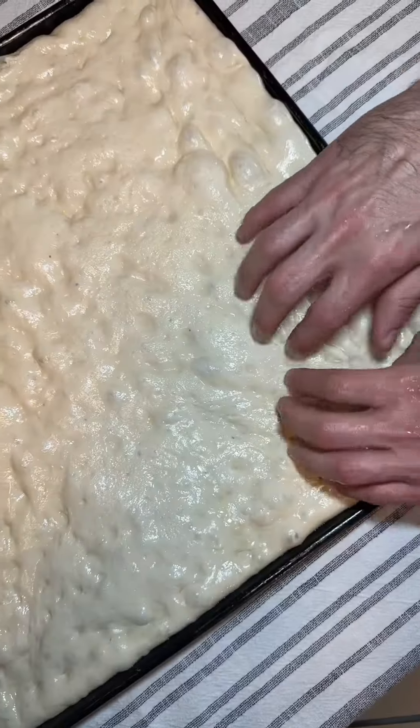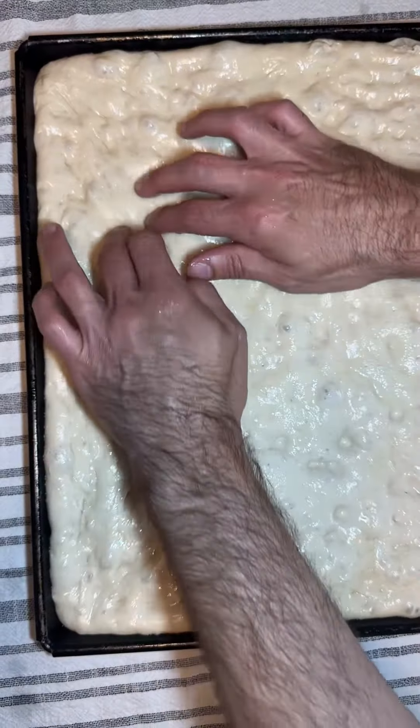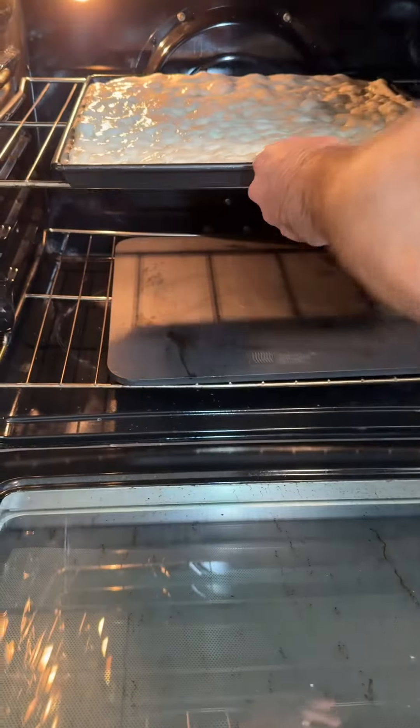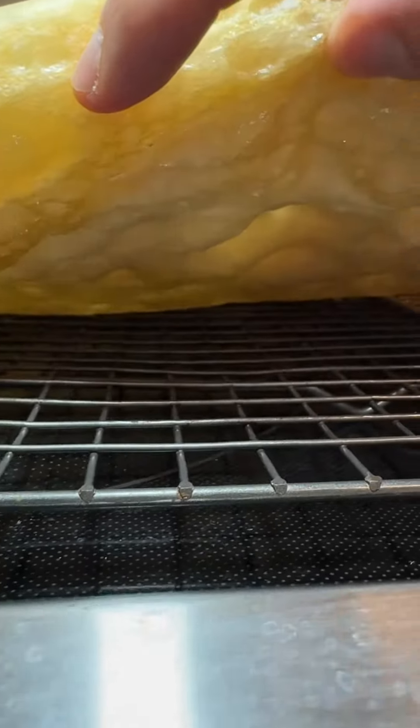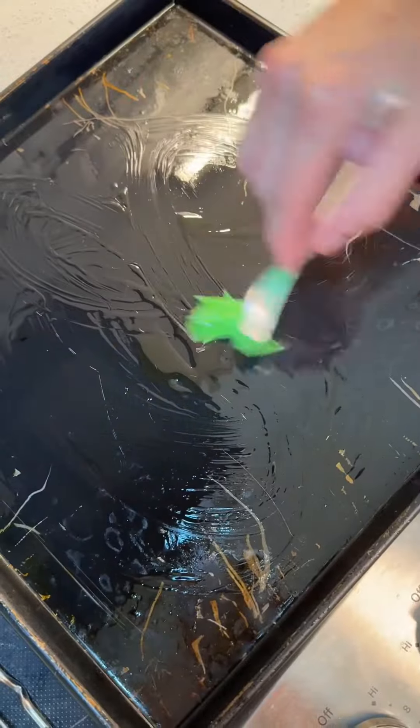After 4 hours, I'll gently pull off the plastic and dimple the dough. Parbake the crust at 550 with the baking steel blocking the heat from the bottom. After 6 minutes, the crust should slide out of the pan with no color on the bottom. Now cool on a rack and re-oil the pan.